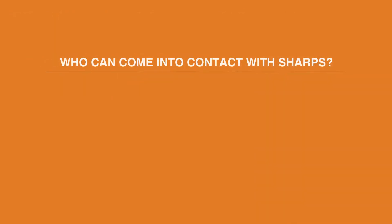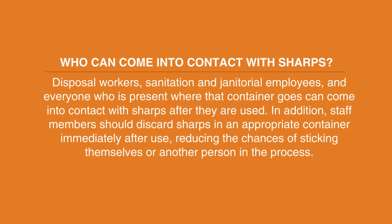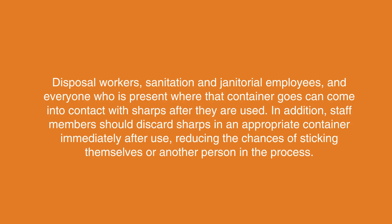Who can come into contact with sharps? Disposal workers, sanitation and janitorial employees, and everyone who is present where that container goes can come into contact with sharps after they are used. In addition, staff members should discard sharps in an appropriate container immediately after use, reducing the chances of sticking themselves or another person in the process.